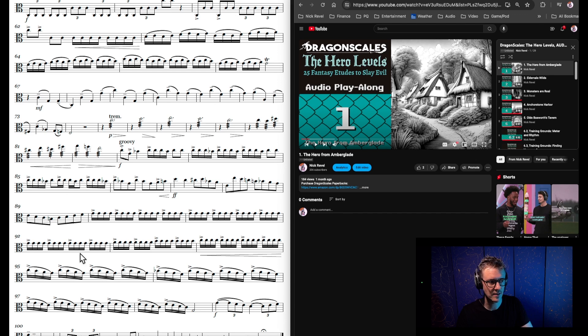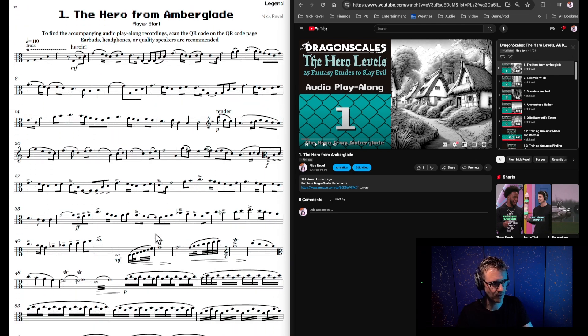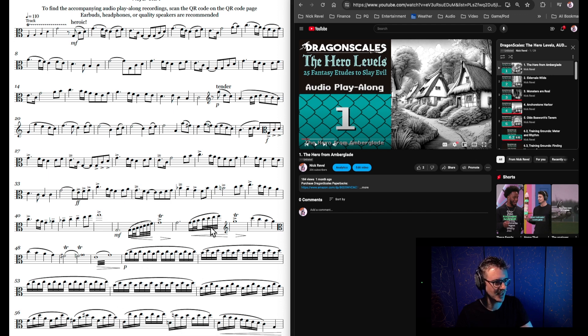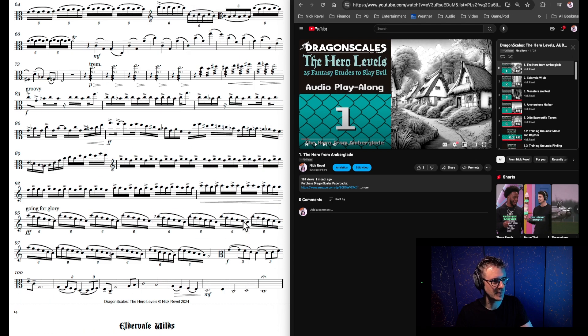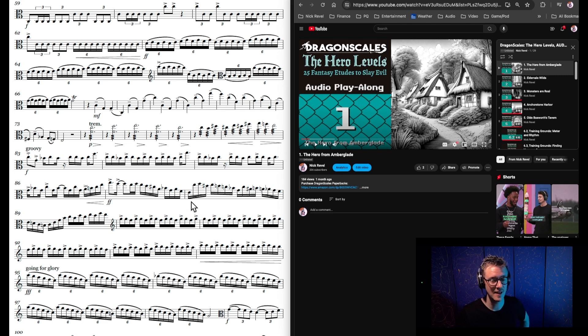I would equate this to maybe roughly Suzuki Book 5. Some of the etudes later are more difficult, and some are less difficult. If we scroll to the Legend difficulty — the much harder version — you can see there are many more faster notes and it goes up much higher. Especially on the second page, it is quite challenging. This one is not exactly at a concerto level, but a lot of the Legend etudes are at a concerto level. That is the difference between Noble and Legend, and that difference continues throughout in some way.